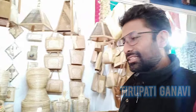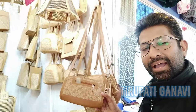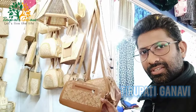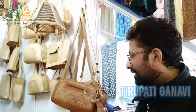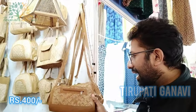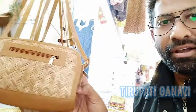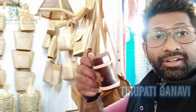Now in front of me is something unique - a bamboo ladies purse. Just guess the cost - it's exactly 400 rupees, and it's very smooth. The entire thing is made of bamboo except the zip. You'll also get a bamboo coffee cup for about 90 rupees - great to drink coffee from, just like in older generations.